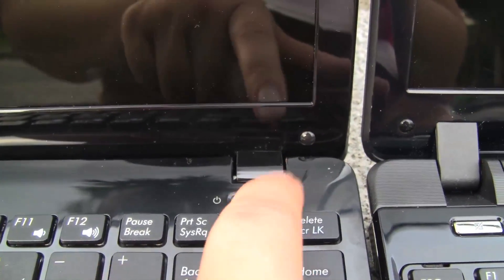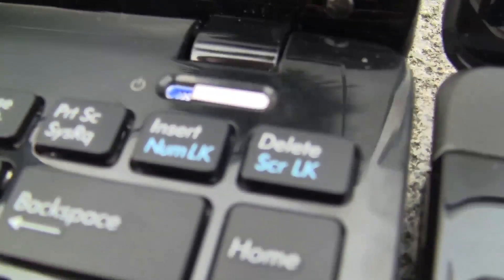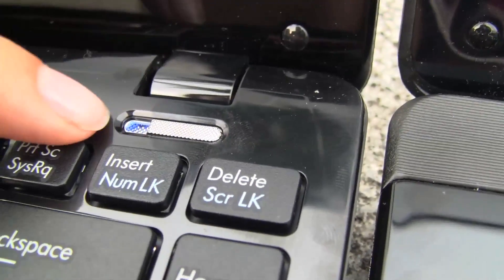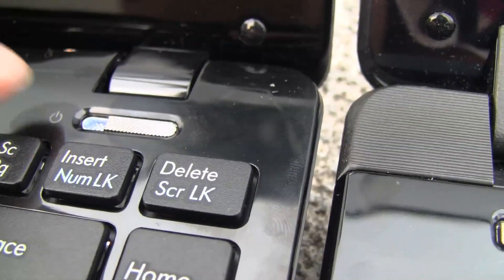Now if we turn the unit on, you can see that this light turns blue. We are outside, so it's not that vibrant — when I was indoors it was a little more pronounced.